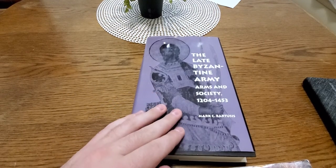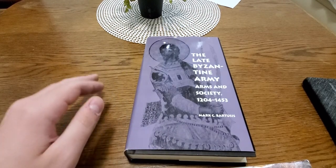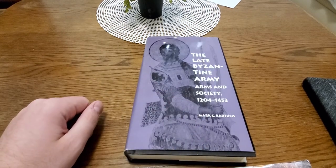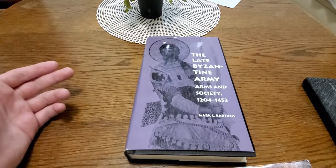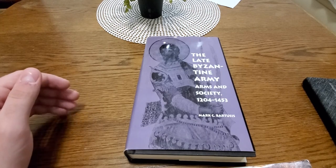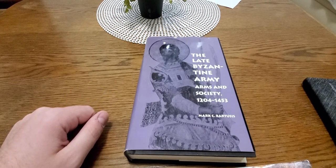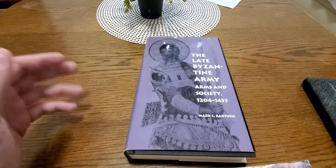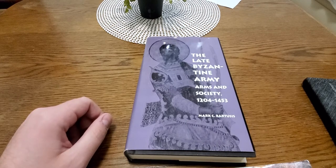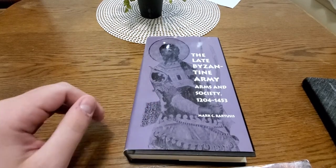A big feature of the book is that by this period the Byzantines definitely considered themselves very distinct from the Western Latins. Obviously they were Greek-speaking, which was a major difference, but they also had very different theology in the Orthodox Eastern church and a lot of other cultural differences.